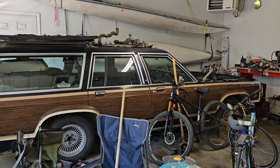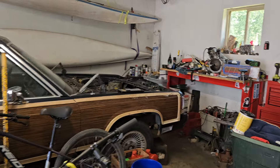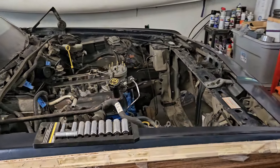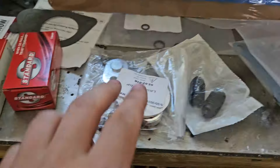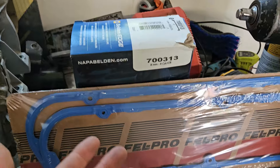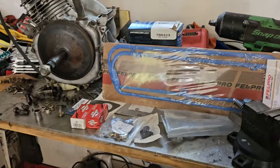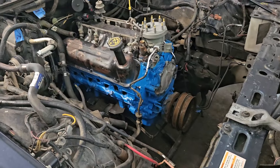Here's the 91 Country Squire wagon I've been piecing together for the past six months or so. I've just been taking my time on this — I could really get this going in a couple days if I had all the parts. I've got some stuff here: some gaskets, some emissions block-off stuff, more gaskets, fuel line gaskets, spark plug wires, spark plugs, oil change stuff. It's coming together.